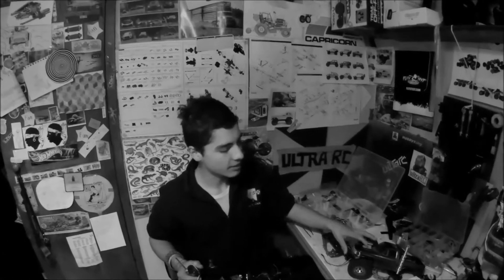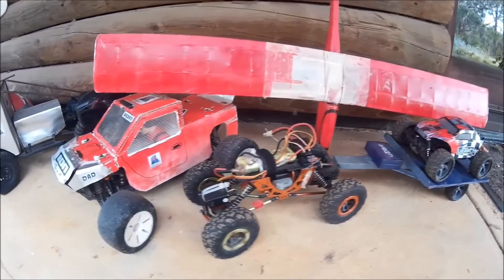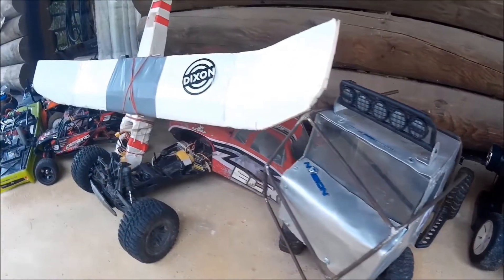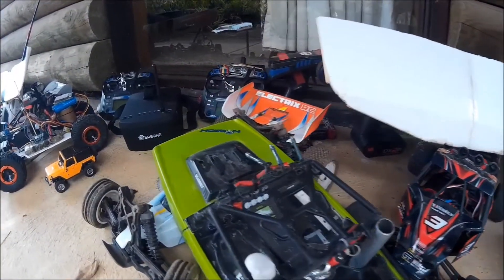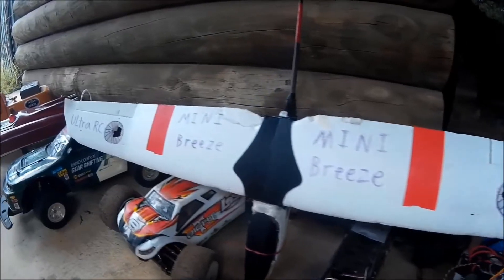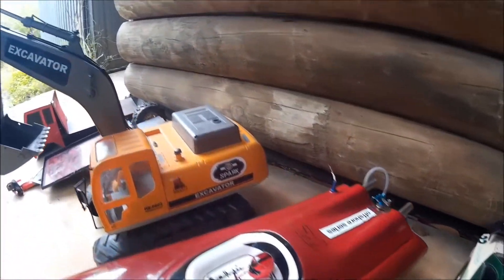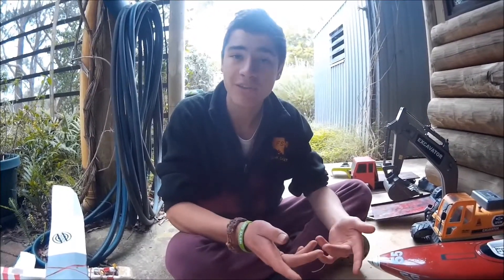People always ask me how many remote control cars I've got, and today I'm going to show you. As you can see by all the remotes up there, I've got quite a lot. We've got a really cool remote control collection here — we're just going to show you a bit about all of them. Comment down below which one's your favorite and we can make a video on it.